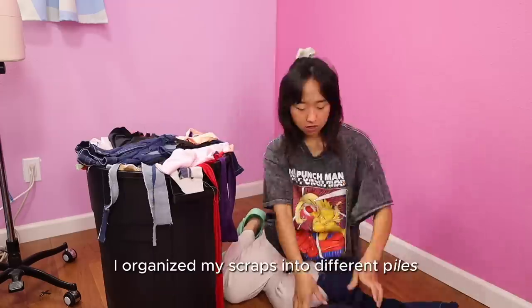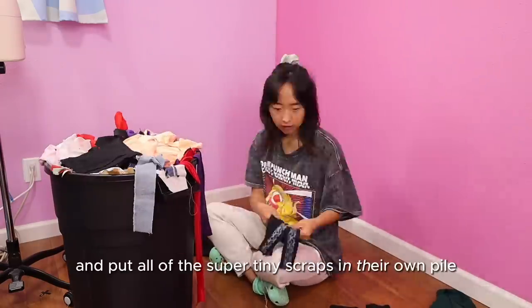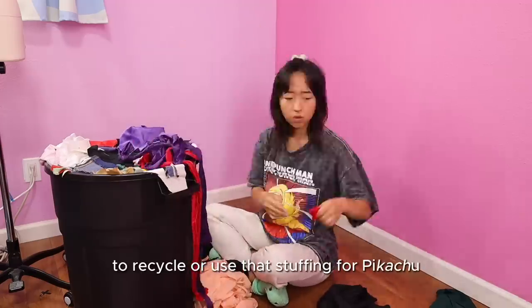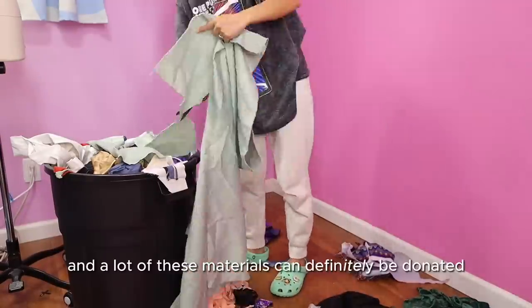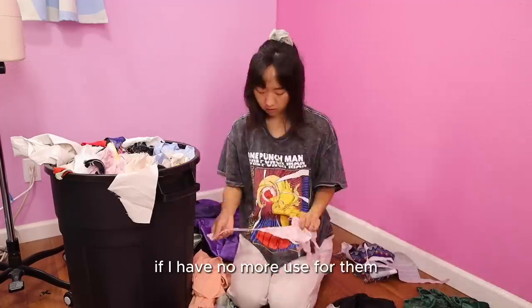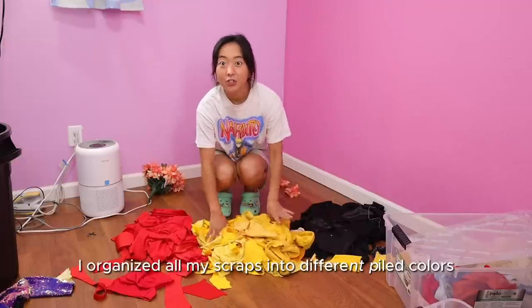I organized my scraps into different piles based on color and put all of the super tiny scraps in their own pile to recycle or use as stuffing for Pikachu. Some of the big pieces aren't even scraps — they've just been forgotten, so I need to store them away. A lot of these materials can definitely be donated if I have no more use for them.